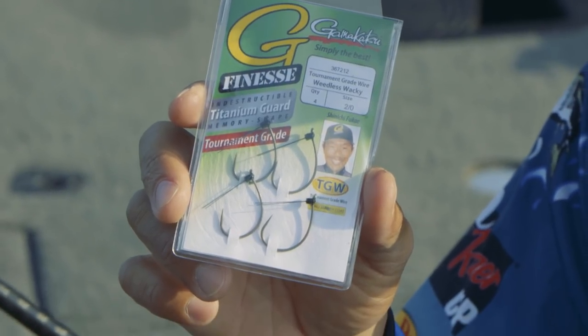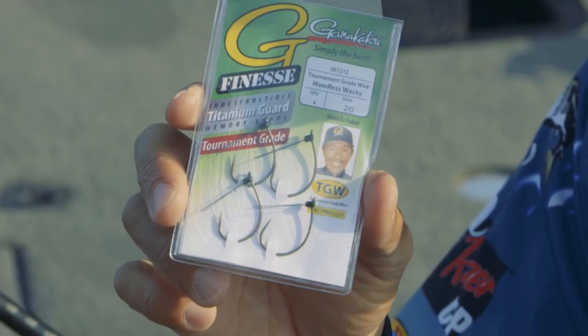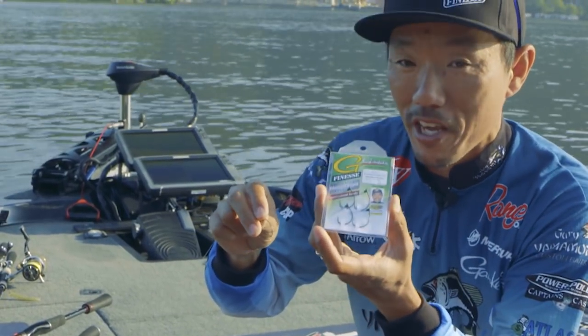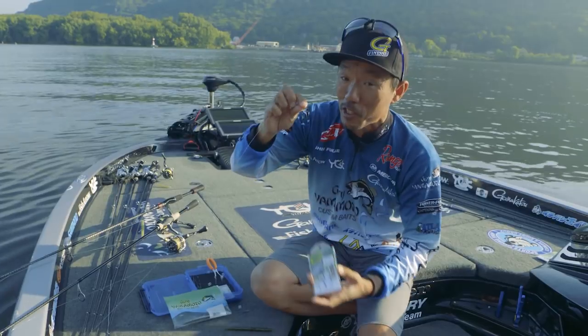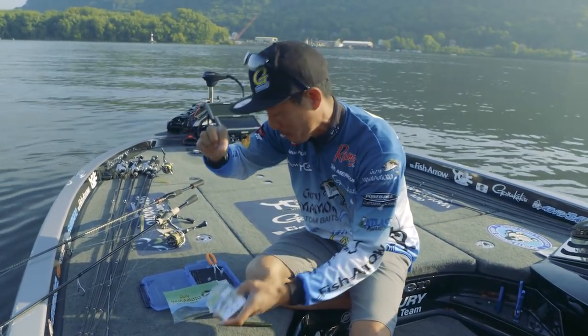I designed this with GamaGatsu, which is a weedless wacky hook. This is for both the wacky rig and Neko rig — special hooks for Neko rig and wacky rig. I'll show you how to rig it.